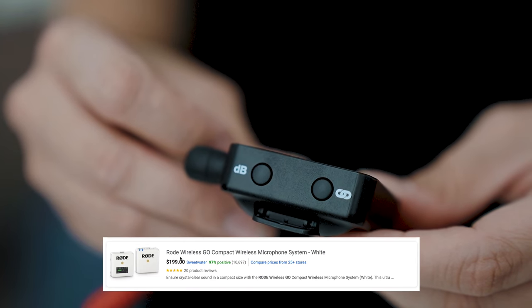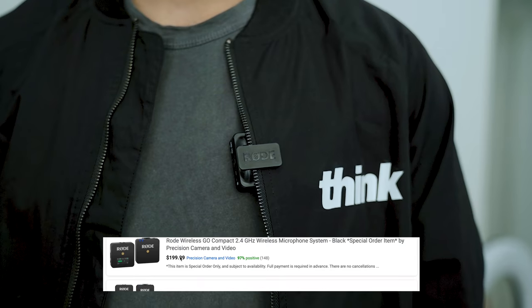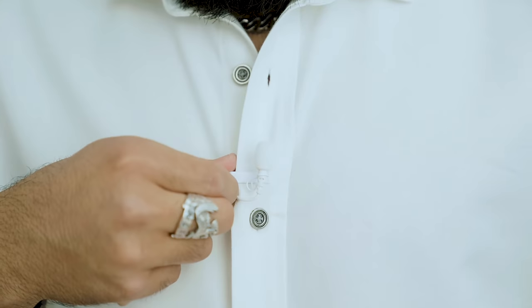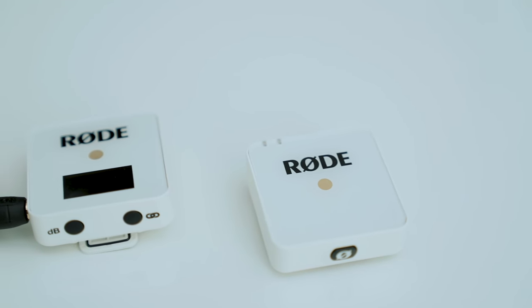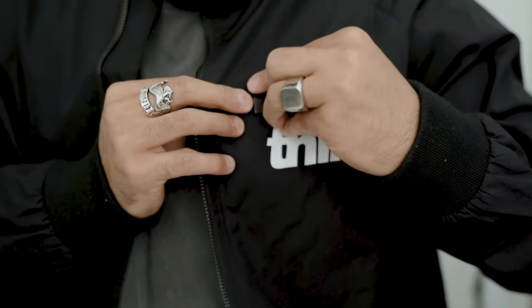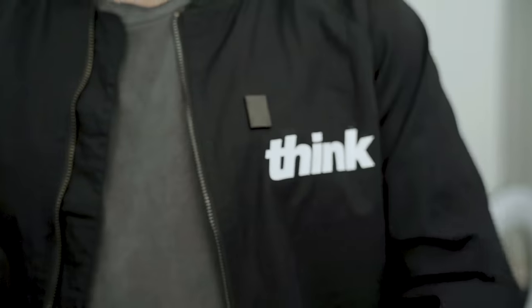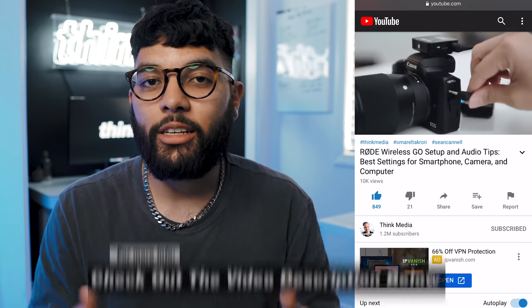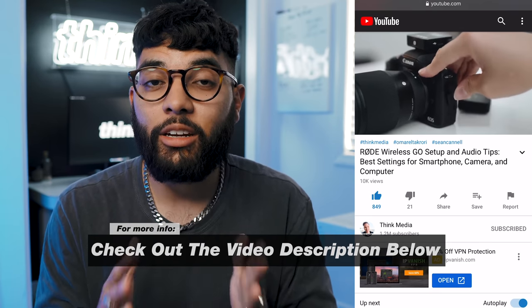At the time of shooting this video, the Rode Wireless Go comes in at around $200, and they've built a lot of accessories you can add on. You can buy a lav for it, buy it in white, get a magnet clip for the lavalier, or buy a handheld adapter. We also made a video on the three ways you can use this mic — with your smartphone, laptop, or camera — and I'll link that in the YouTube card and description below.